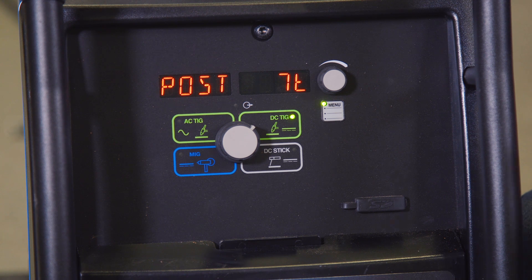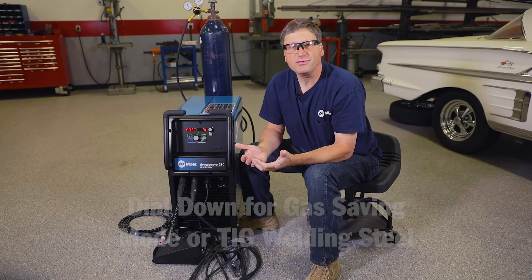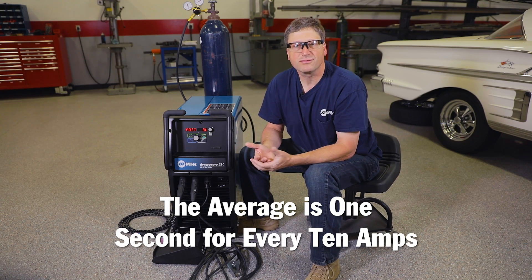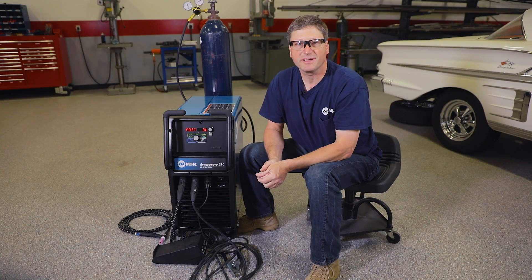Or if you want to be in gas saving mode and you're just doing some TIG welding on steel and you don't necessarily need that much post flow, you could dial that down a little bit. The average is about one second for every 10 amps, so if I was welding at 100 amps, you're going to get roughly 10 seconds of post gas in automatic mode. In most cases you can probably drop that down a little bit and save yourself some gas, especially if you're using gas lenses, because gas lenses give you a better gas shielding area anyway.